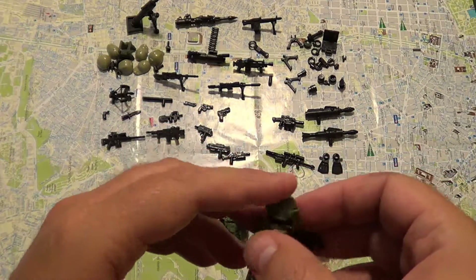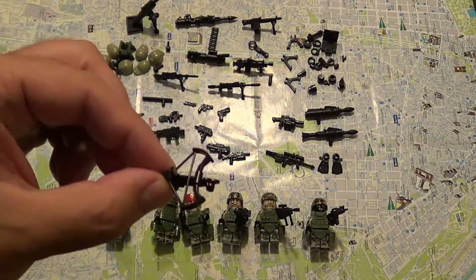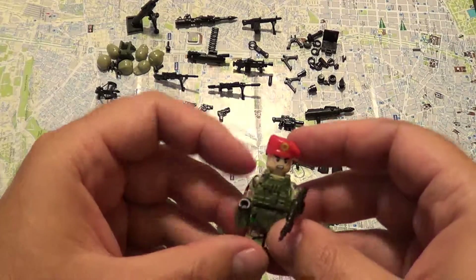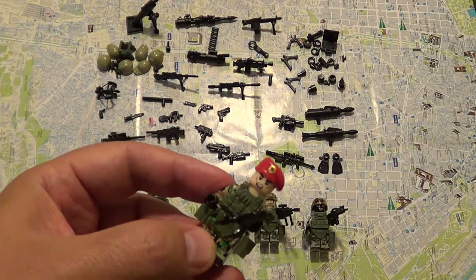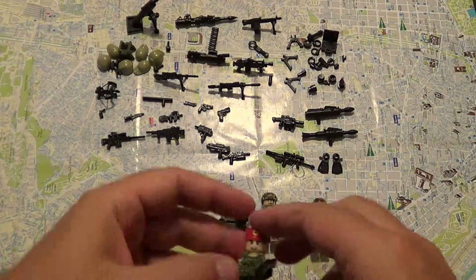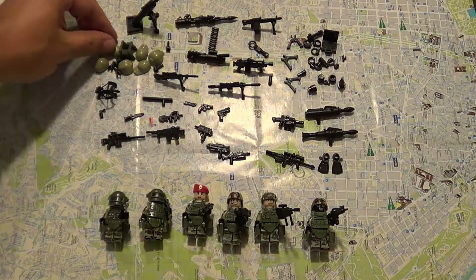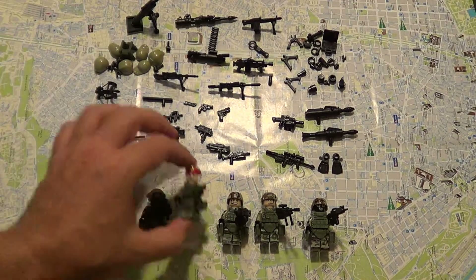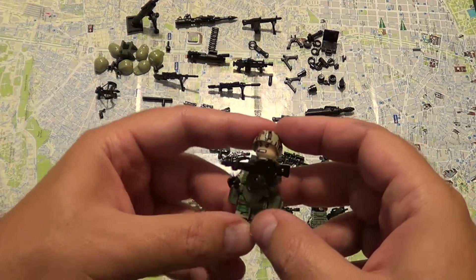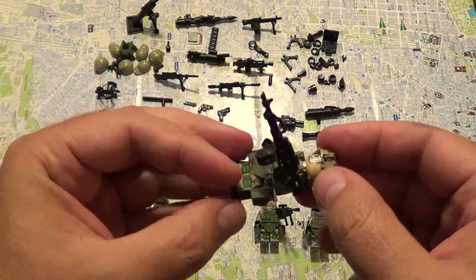Here on the back of the vest you can attach various things, like a knife. They even have a crossbow — that was quite weird. And there's this guy here with a red beret. Of course each one of these guys came with a spare helmet or a spare cap, so if you don't want him to look so much Russian you're going to use a helmet.